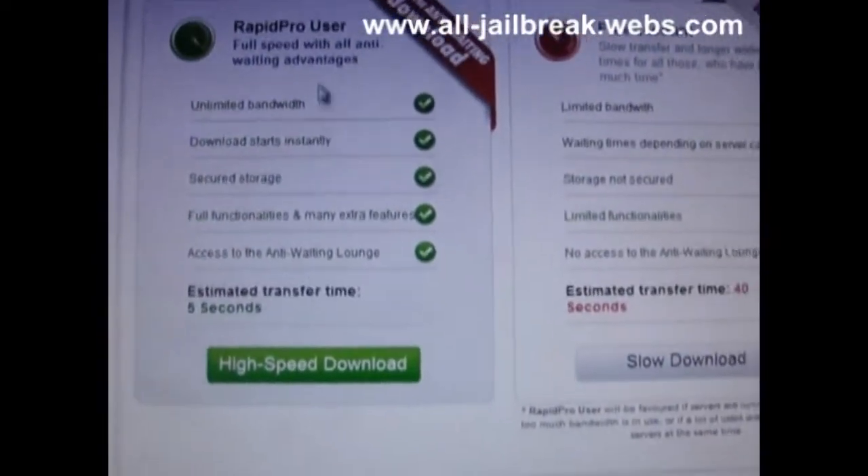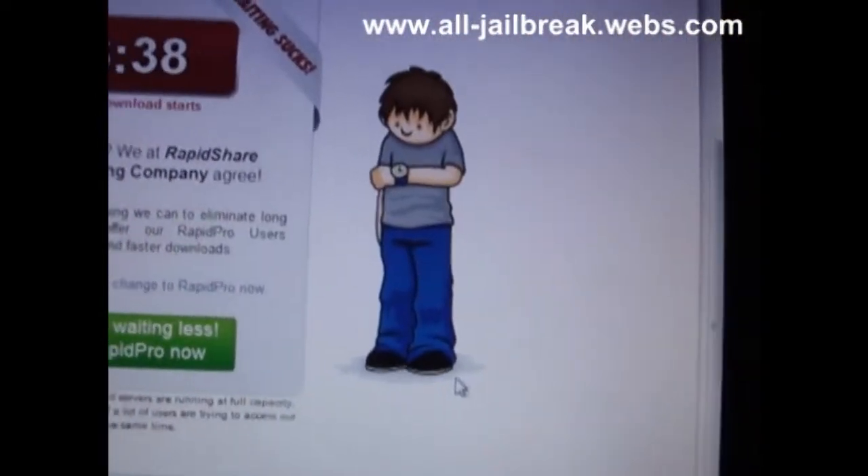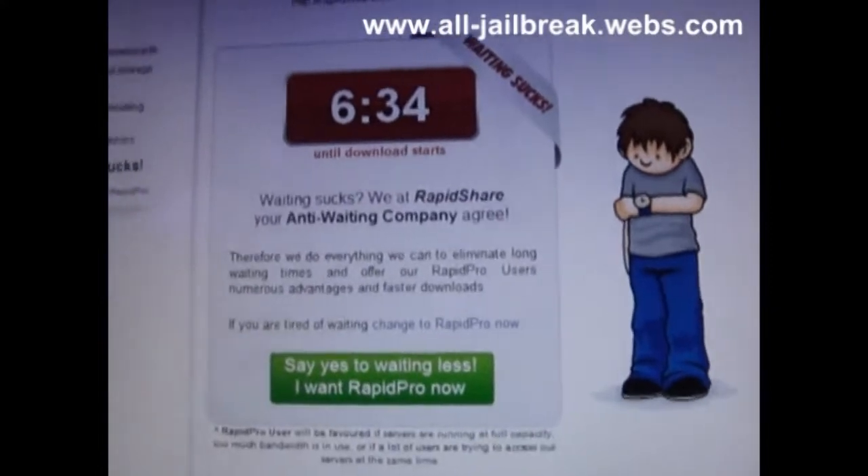If you have a premium account, you choose high-speed download. If not, you choose slow download. I downloaded it before, so you just need to download it.